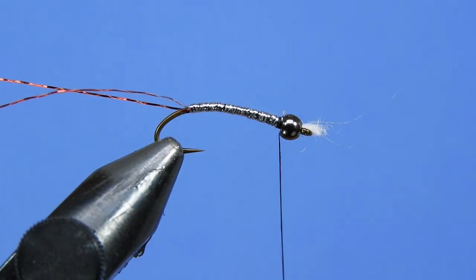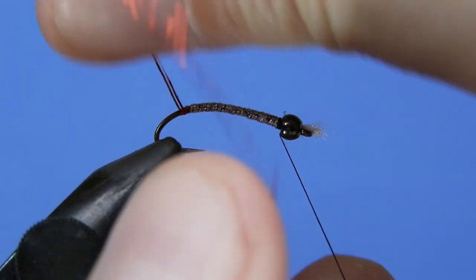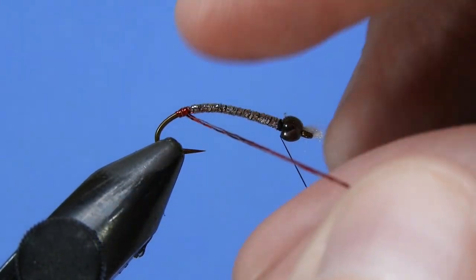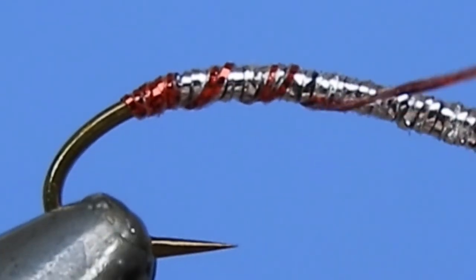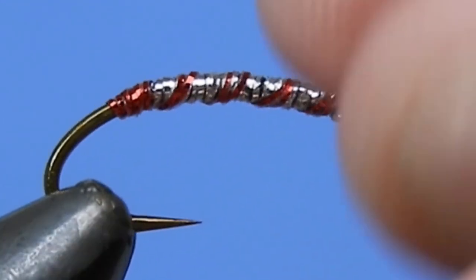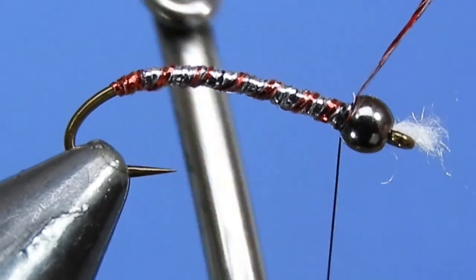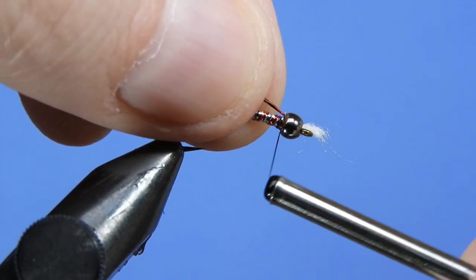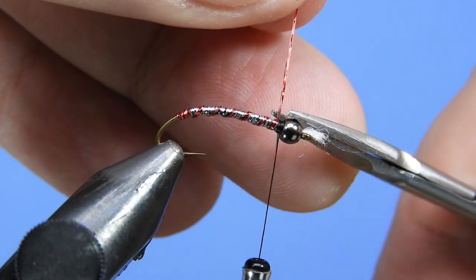Next, grab the two strands of red tinsel and wind that back a little bit towards the bend of the hook — this creates a little butt on the fly, representing some of the hemoglobin you can see in the naturals. Then carefully wrap up six to seven ribs on the fly. These longer hook shanks make it a little easier to get in those extra wraps. If you're using a shorter shanked hook like a c49s, you might want to go down to a single strand of the glitter thread, which makes it easier not to fill in the entire body with red ribs. Clip that off after tying it.